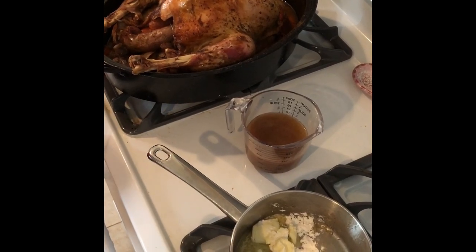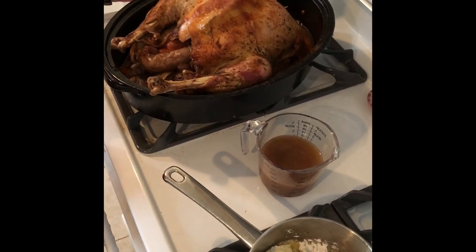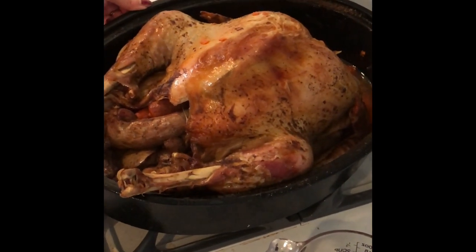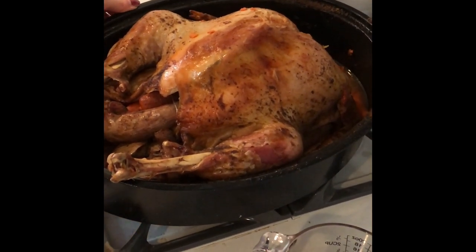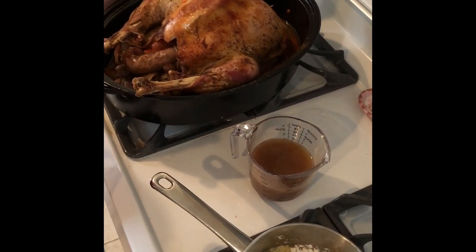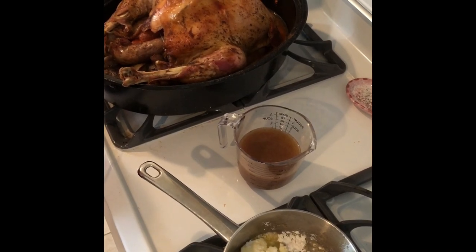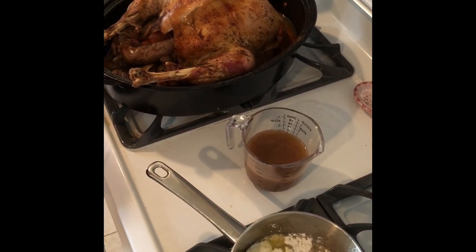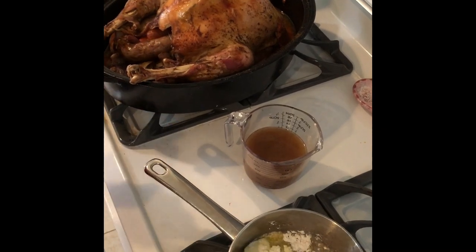So we've got our turkey all cooked. Take a look at that, guys. Doesn't that look delicious? Yummy. It's a big turkey — this is a little different. There's only eight of us, and my mom usually has 20 people. So this means a lot of leftovers, which I'm excited about. We're going to have lots of turkey sandwiches, and I'm also going to make some soup using this turkey.